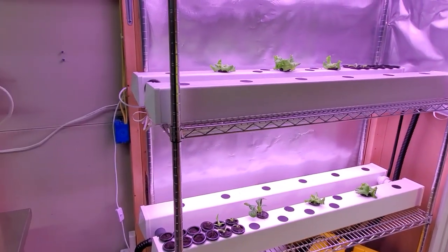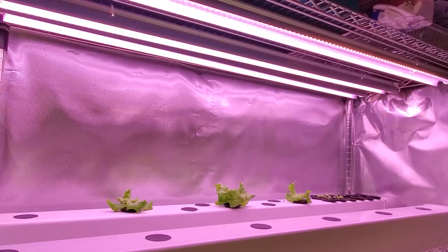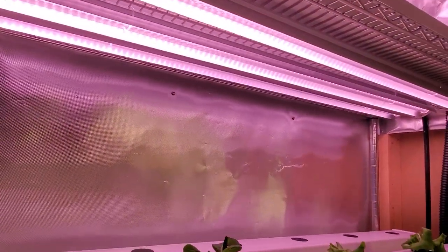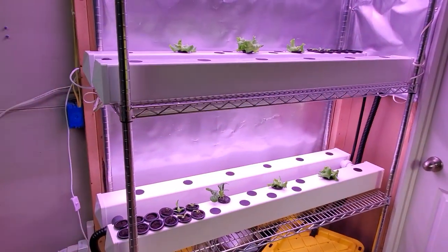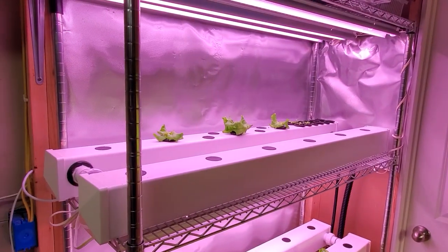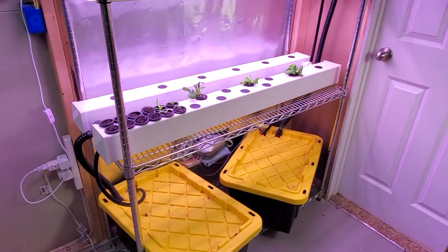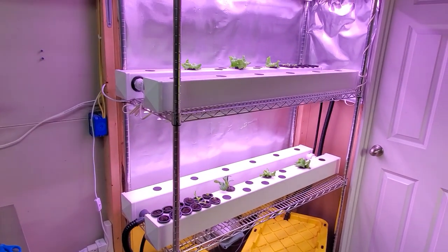I'm going to try to keep all other factors as close to the same as possible. For lighting, both of them — right now I'm using three tubes, exact same light. I have it exactly the same distance from the top of the rails to the bottom of the light. I'm going to use the same net cup, same growing medium, same seeds, and I'm going to do the same nutrient schedule. So let's see what happens.